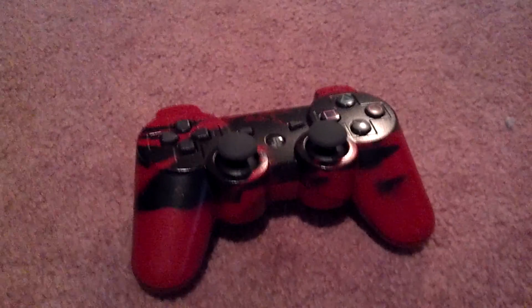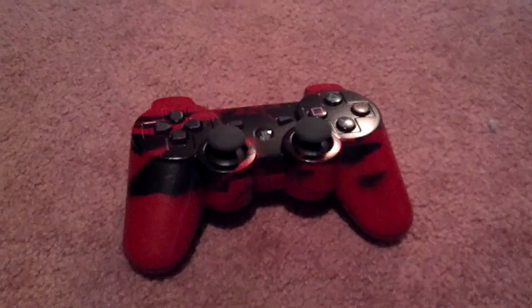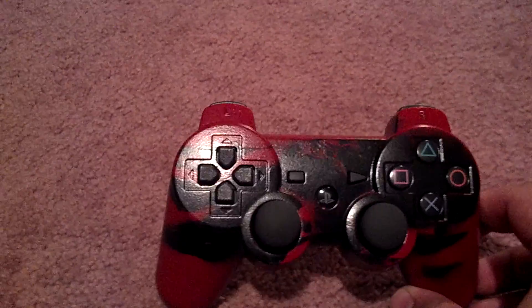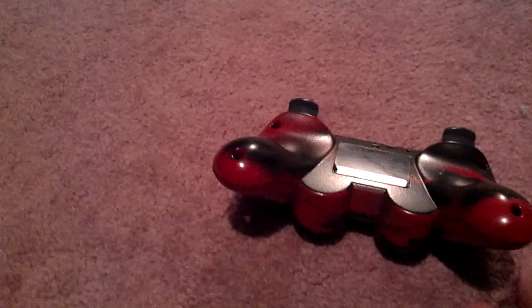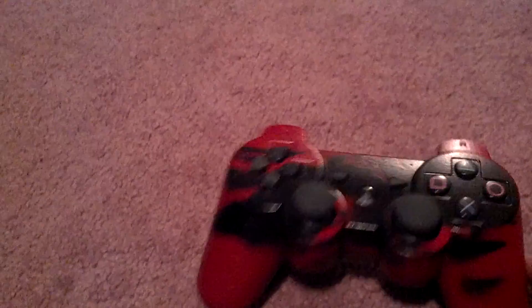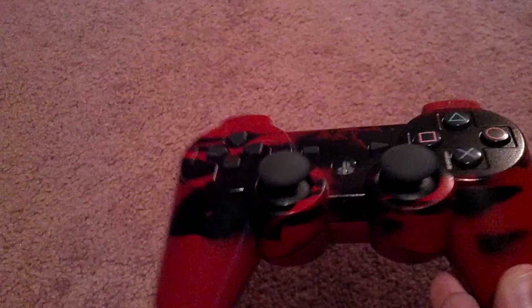Hey guys, Neoblade here. Just a quick little video showing you guys my new painted controller. This is my second one — I messed up the first one pretty bad, so I did a different one. And I got this outcome — I guess you can say it's like a red tiger camo. I don't know.